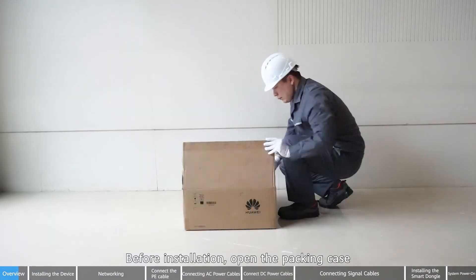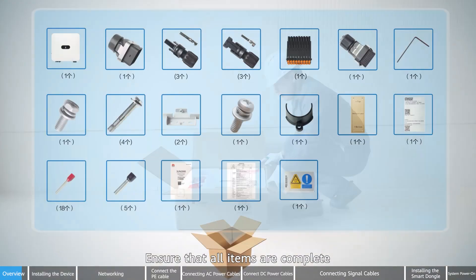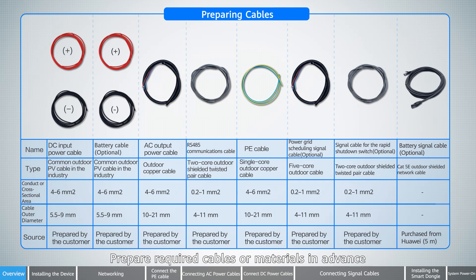Before installation, open the packing case and ensure that all items are complete. Prepare required cables or materials in advance.